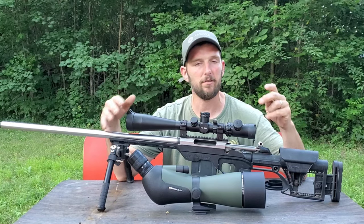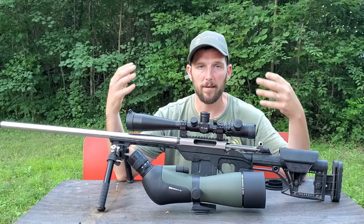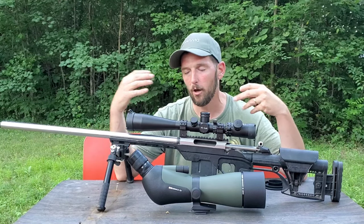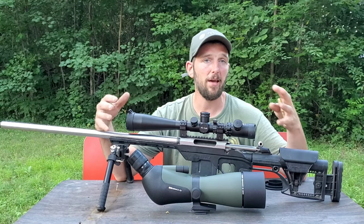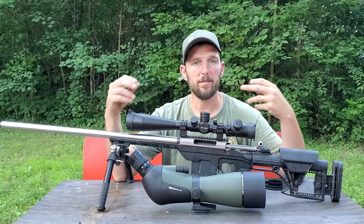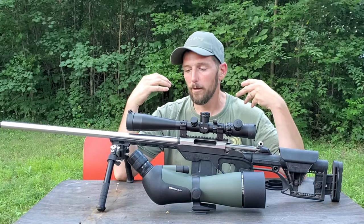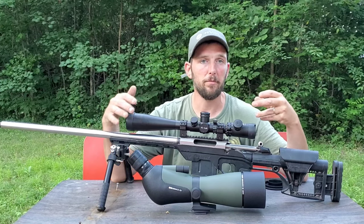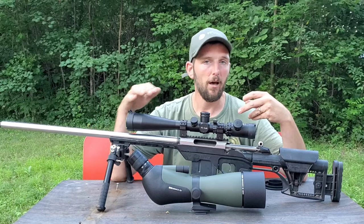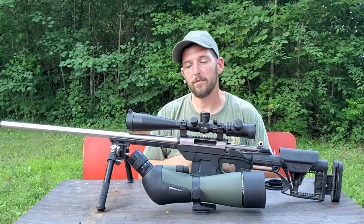If you guys want to support me, go check out Hawk Optics. They have not only spotting scopes but regular scopes and pretty much any type of rifle scope you could need, plus binoculars and any other optical needs you have, all at a really good price. My long-range video is going to be much clearer from here on out, and it's all thanks to this spotting scope.